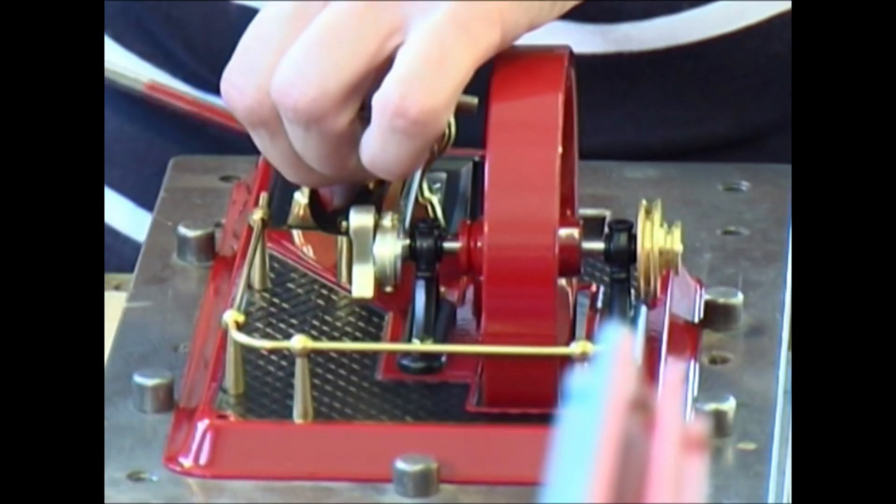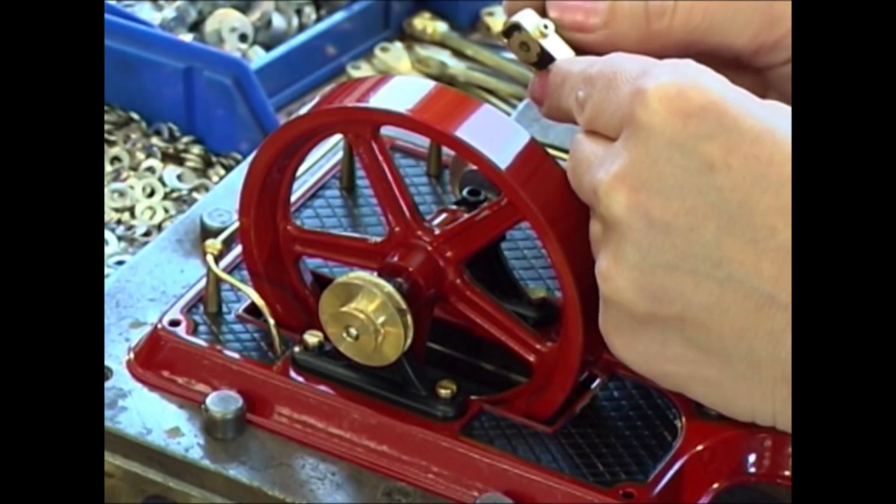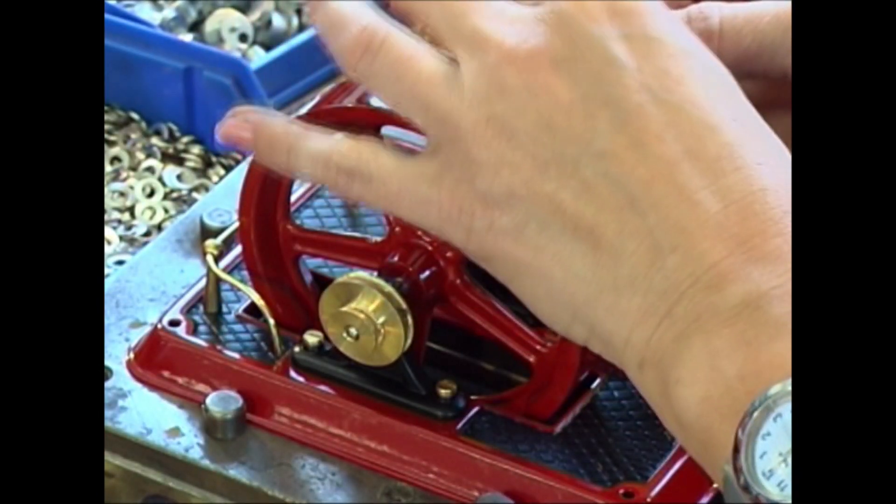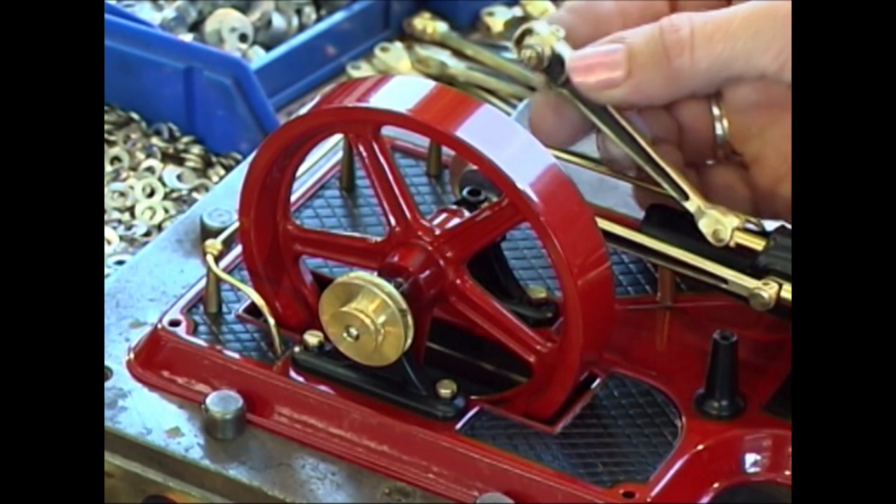It is almost hard to believe in our fast-moving time, which is stamped by the mentality of the throwaway society, but at Wilesco, the model steam engines are still repaired.